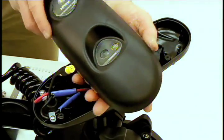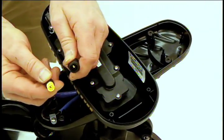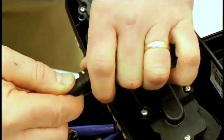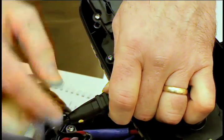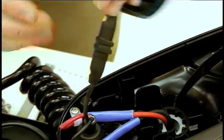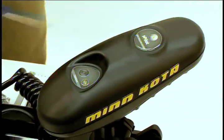We'll now install the iPilot controller. Locate the two connector halves and verify the proper orientation. Firmly press them together. Once they're together, ensure that there is no yellow band showing between the two connector halves. Install the iPilot controller using the four screws provided.